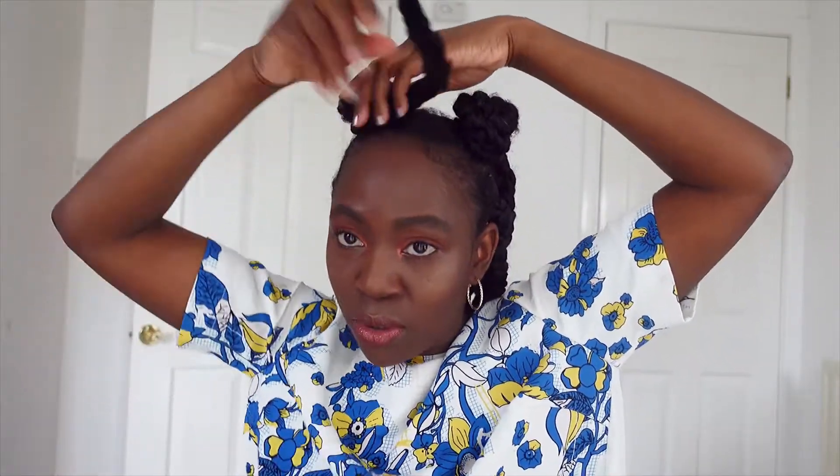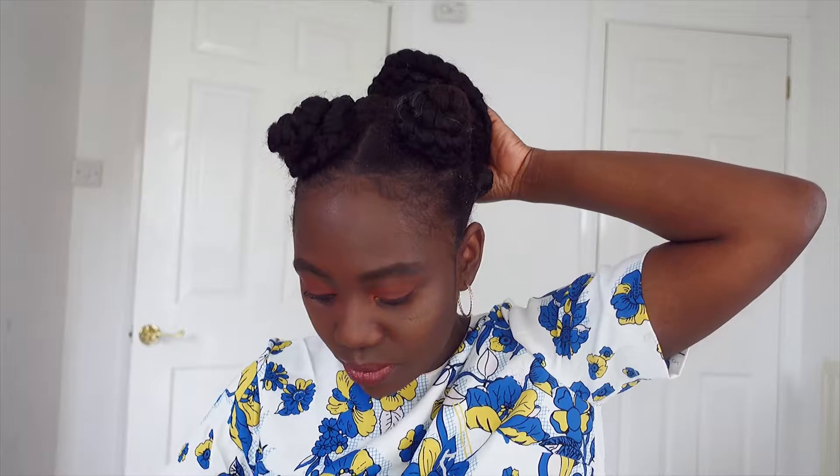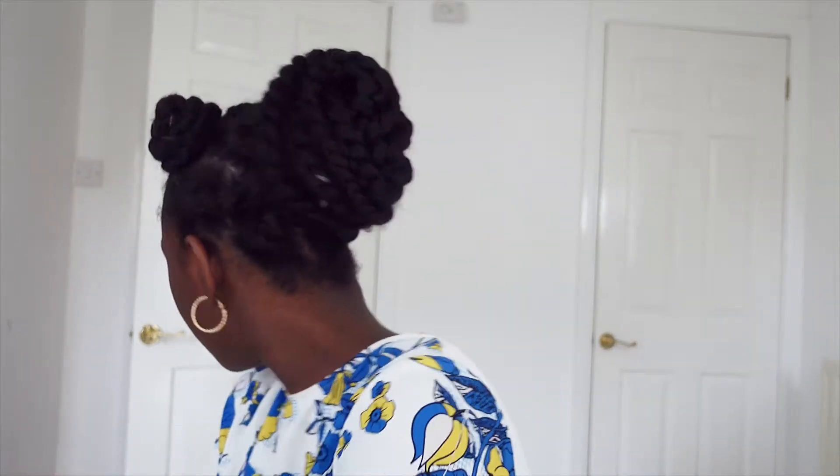Another way you could style jumbo braids is with bantu knots. You could have two bantu knots in front and then pack the rest at the back, or leave them down. Or you could have a bun at the back with your two bantu knots in front — it's pretty much up to you.